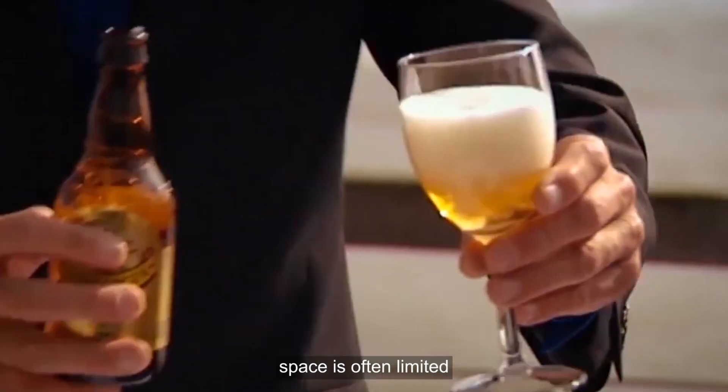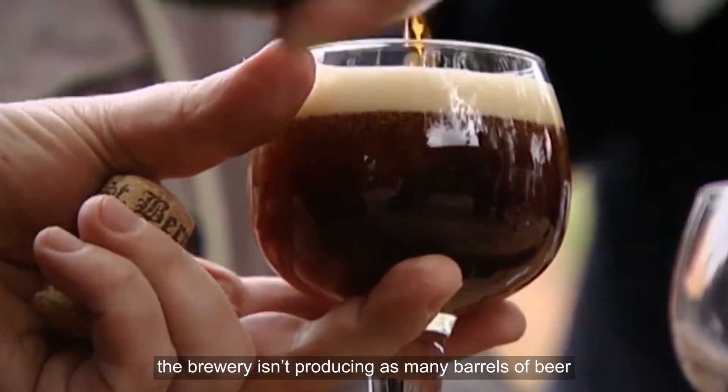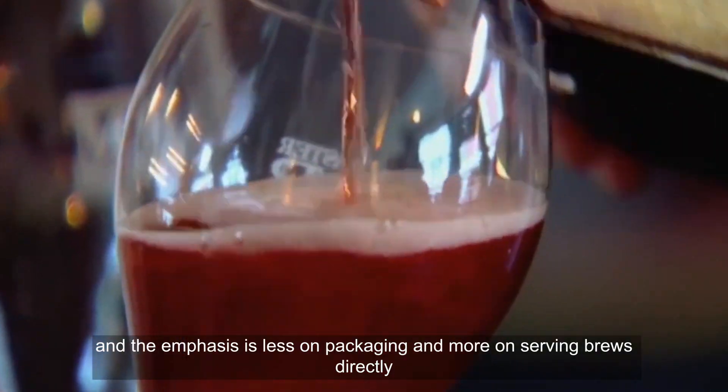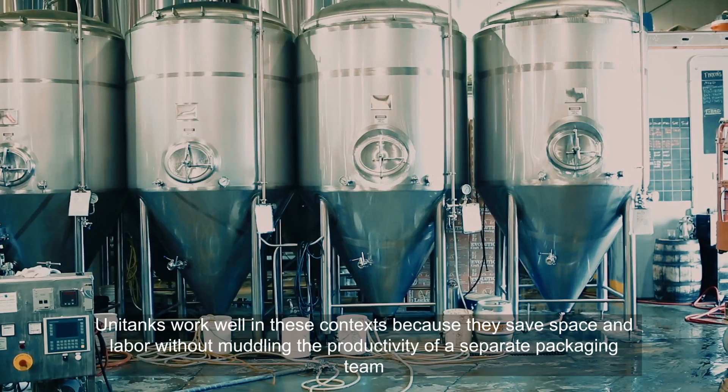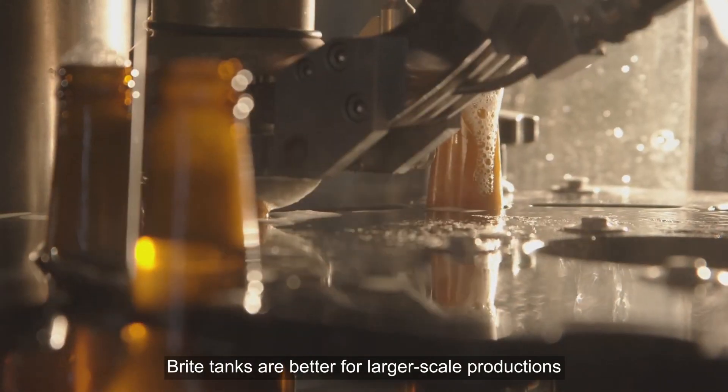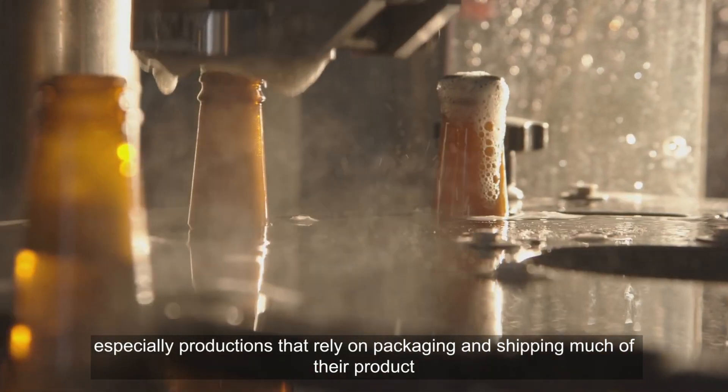Choosing between the tanks: unitanks are the perfect choice for microbreweries or brewpubs. For these facilities, space is often limited, the brewery isn't producing as many barrels of beer, and the emphasis is less on packaging and more on serving brews directly. Unitanks work well in these contexts because they save space and labor.